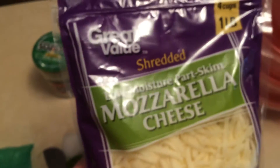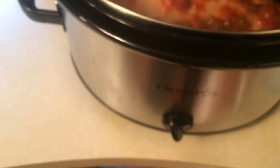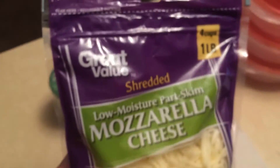Most people eat probably 300 grams of carbs a day, so this is a very low carb supper. I started it on low in the crockpot a few minutes ago and I'm going to let that go for two hours, then turn it to high. After being on high for an hour, I'll add in the cup of mozzarella cheese and let it go for about another hour after that. I'm going to put this recipe in the description.